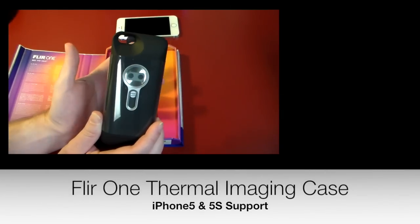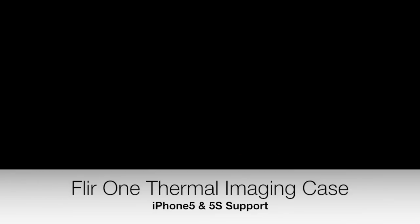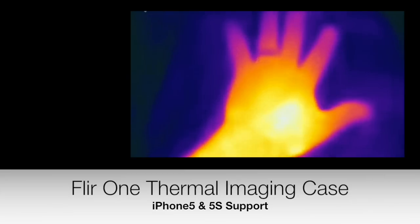That's where you really kind of save some money on this. A lot of thermal imagers have cameras built in and then the thermal imaging. This is just a big kind of thermal image that my hand heat has left on the couch.